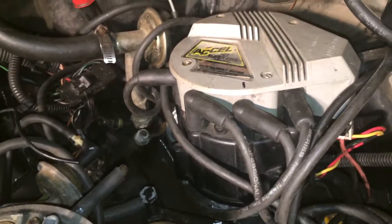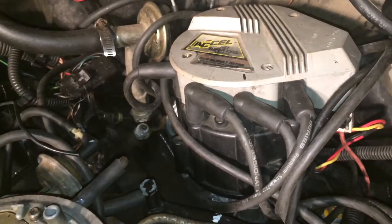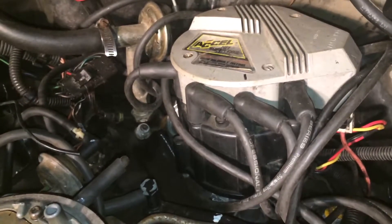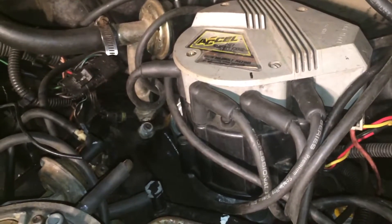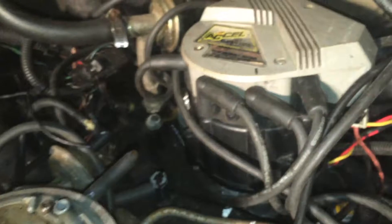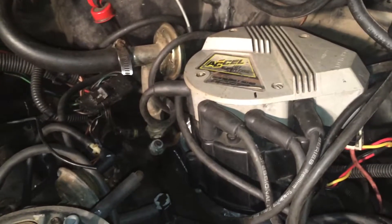That's one way to get the timing in — at top dead center, drop the distributor in with the rotor at number one or 180 out, and you're at least within a 50/50 shot of where it needs to be. So if I'm having a backfiring issue, I'd bring it to top dead center, pull the distributor, rotate the rotor 180 degrees, drop it back in, put everything back together, and nine times out of ten that solves the backfiring issue.